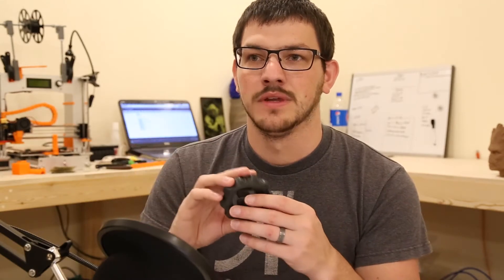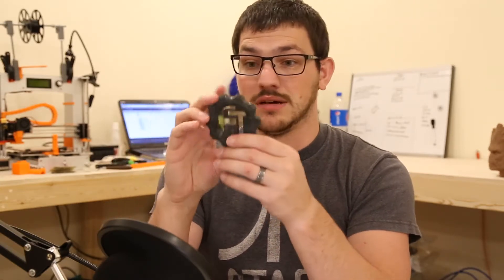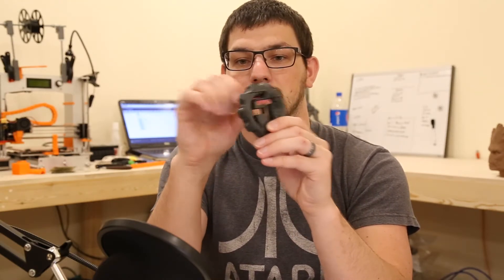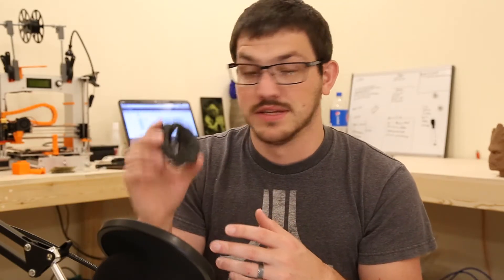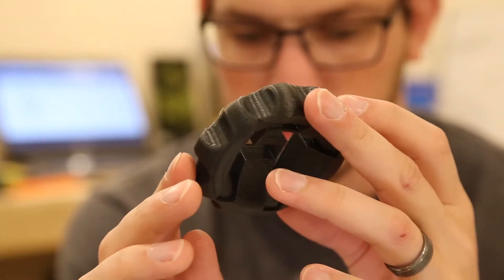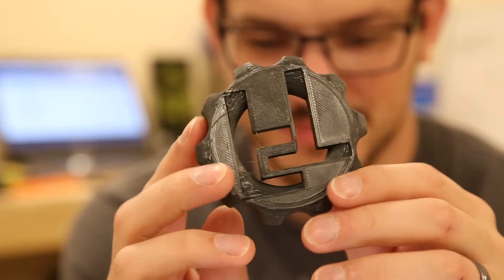I kind of cheated with the BuildTak — I crimped it down with binder clips rather than adhering it to the plate, so the bottom is totally warped. But it held. There's a little bit of stringing, not much. The walls are smooth, and once I got it to stick, it printed like PLA. Settings: 185°C nozzle, 50 mm/s, 20% infill. The bottom is ungodly warped, but otherwise it came out really nice.